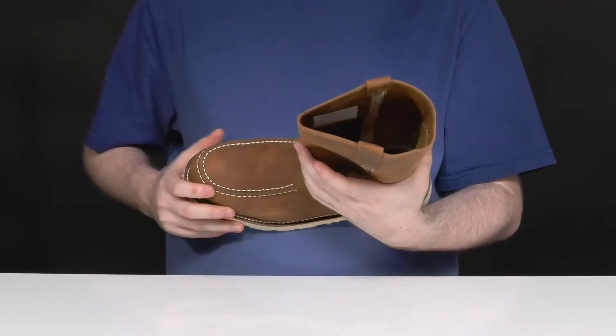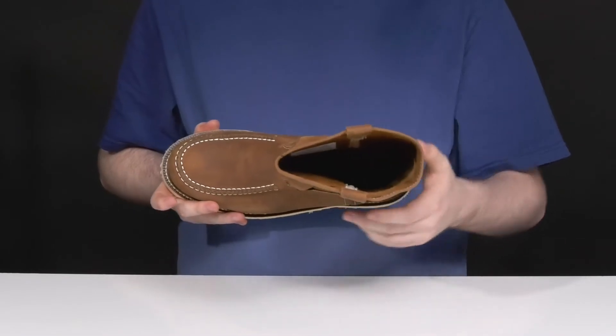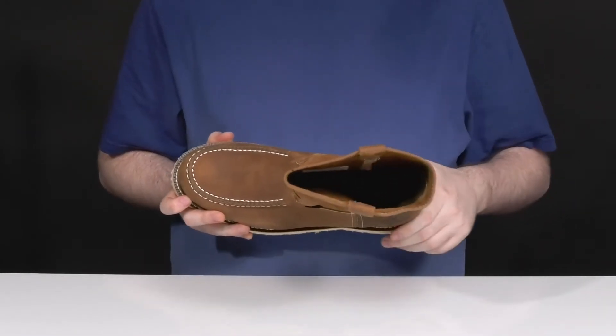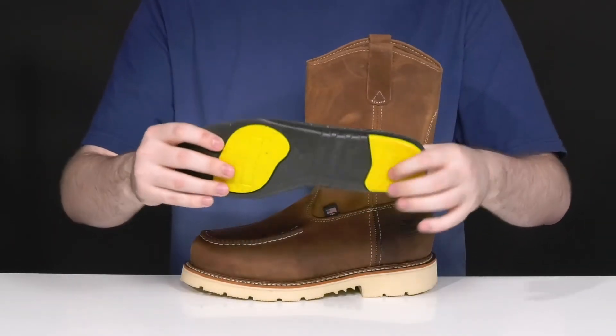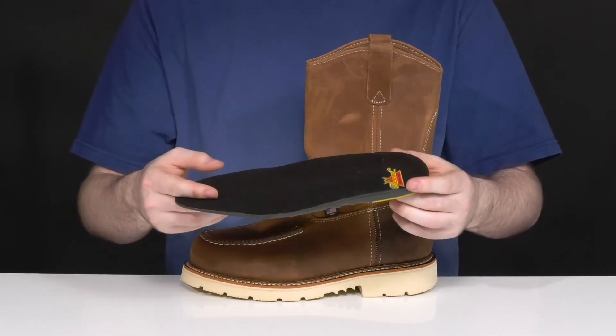Inside it has a thin leather lining to keep it nice and cool throughout, using the comfort weave design making sure it really adapts to your foot shape to keep it comfortable for long hours of wear. It comes with a removable ultimate shock absorption foam footbed giving you lots of cushioning and rebound for every step that you take, with fatigue reduction.